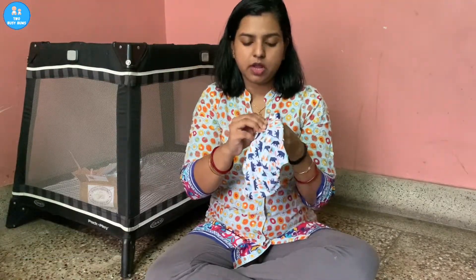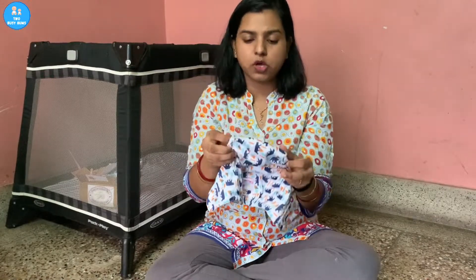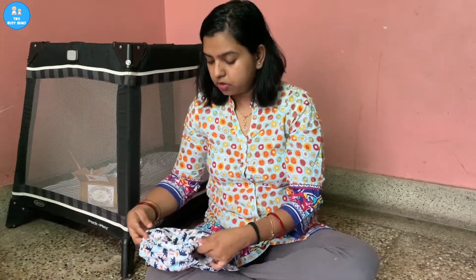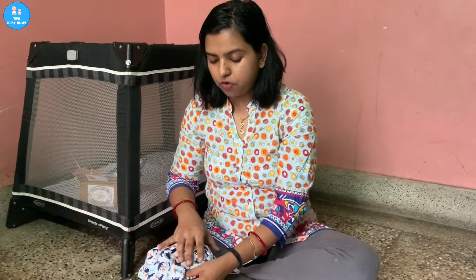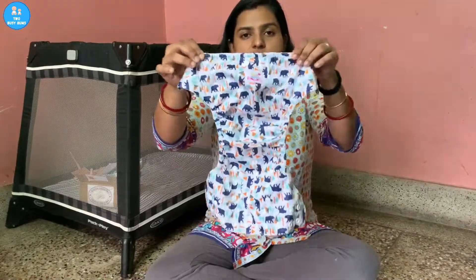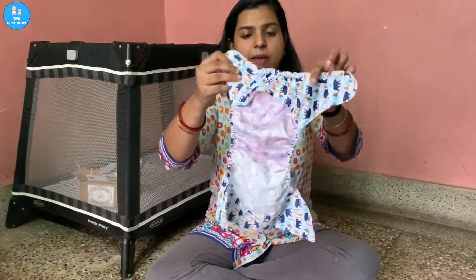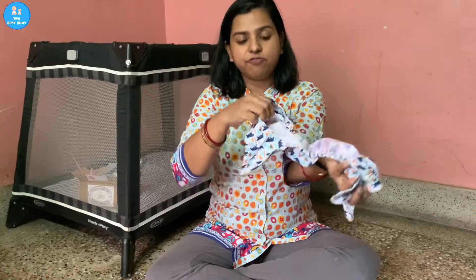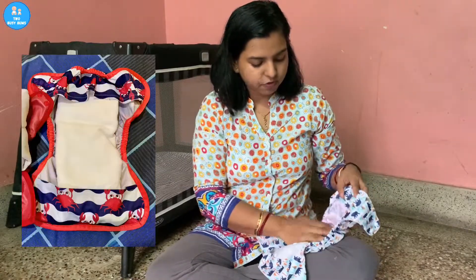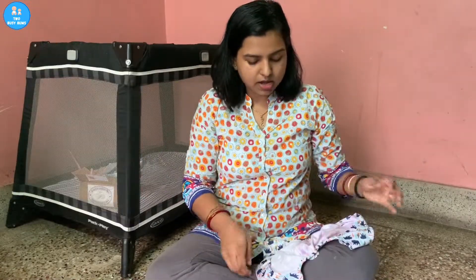Let me open this diaper and show you how it looks inside. The crotch is not too trim but not too wide either — I'd say this is a perfect crotch width for Indian babies especially. It has elastics on the sides and a nice gentle elastic on the back. What I like is they have flaps inside on both sides, so if you're using a pad-folded flat you can simply pad fold it, tuck it into both sides, kind of hide it, and then put it on your baby.